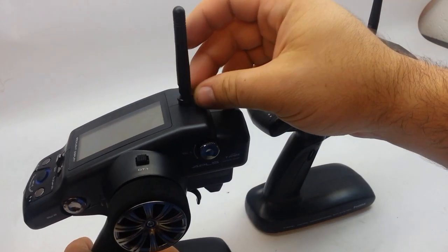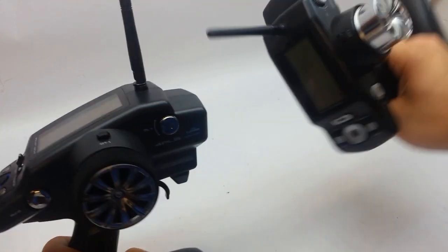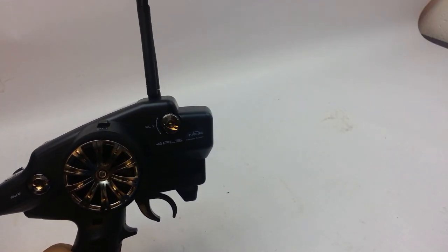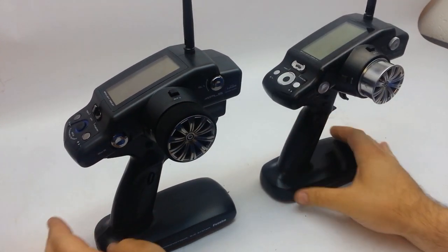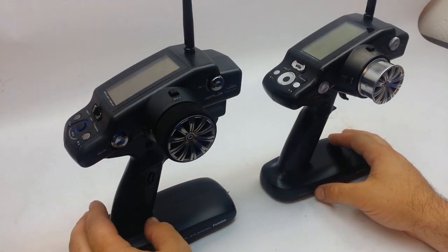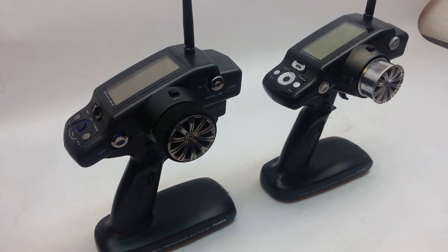The antenna is shorter on the new 4PL-S compared to the old one. Not a huge difference in height, but just something to notice. Beyond that, everything is basically the same, so we are going to jump right into the programming.